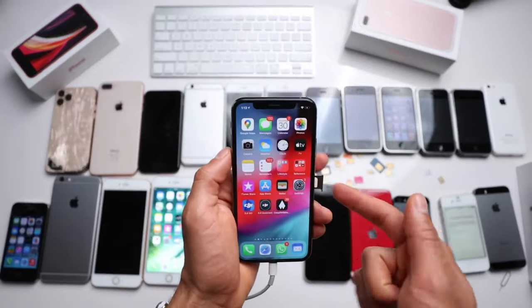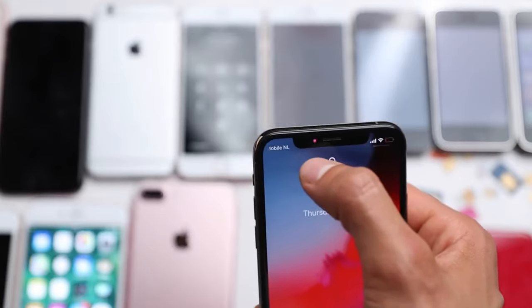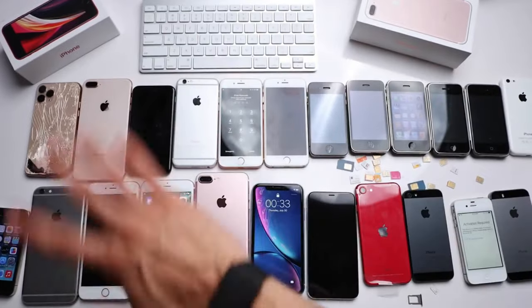Once you've followed the instructions and unlocked your iPhone, simply insert a SIM card from a different carrier and you're good to go. Your iPhone will automatically detect the new carrier and activate the unlock. That's it, folks — no need to spend a single dime on unlocking your iPhone.